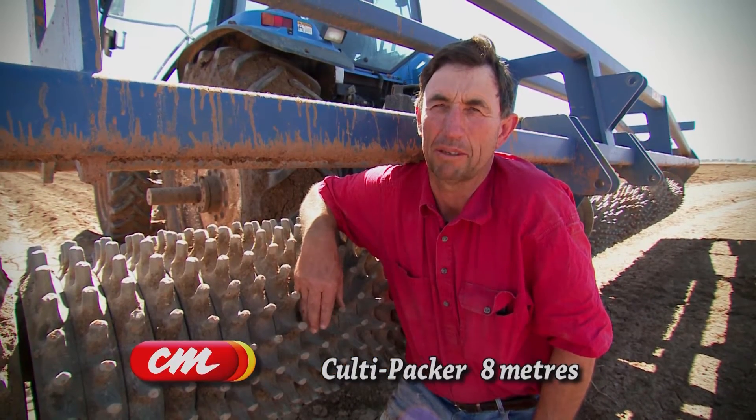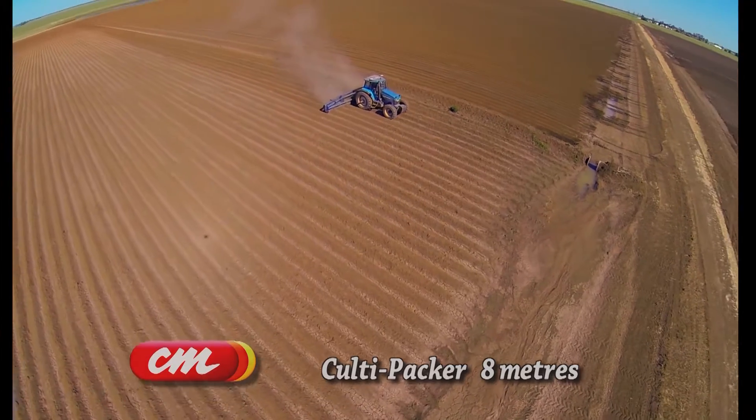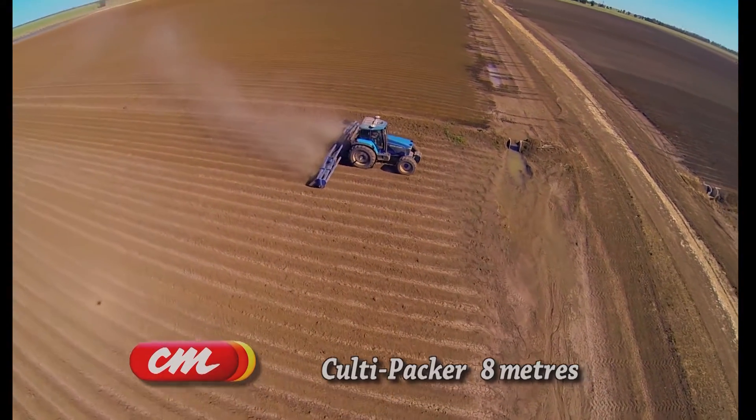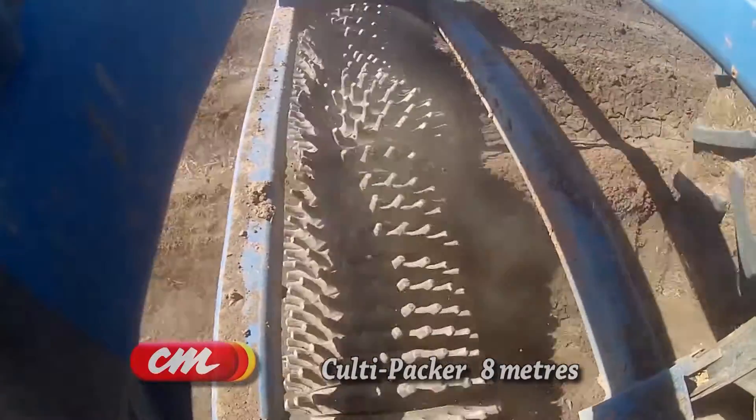We incorporate wheat in autumn. We sow wheat with a super spreader and it does a beautiful job of tickling that in. In this situation here at the moment, I'm using it just to fine-tune the ground in preparation for sowing cotton, which will happen in the next couple of hours.